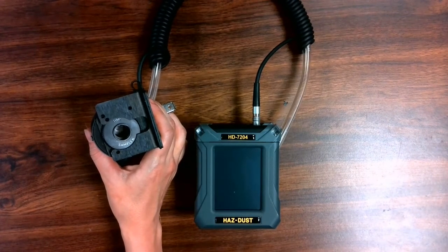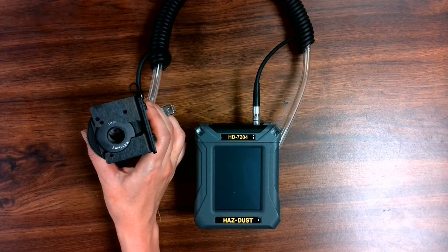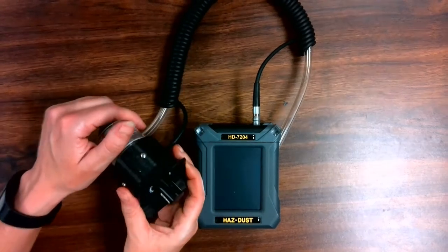To sample for the thoracic size fraction, attach the thoracic sampling inlet, which is part number TS-104, ensuring that the hole is facing outward.